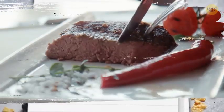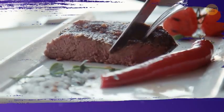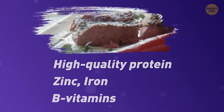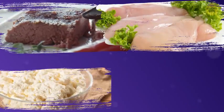Lean beef should appear regularly on your plate — it's rich in all the things necessary for muscle growth: high-quality protein, zinc, iron, and B vitamins. Other great sources of high-quality protein are chicken without skin, cottage cheese, and eggs.